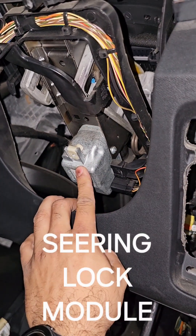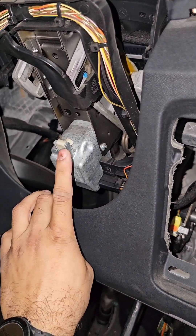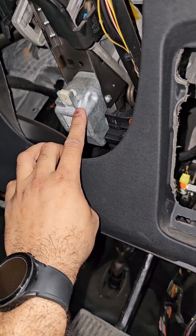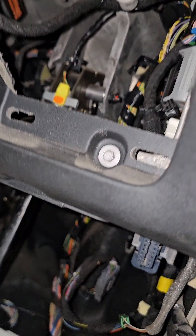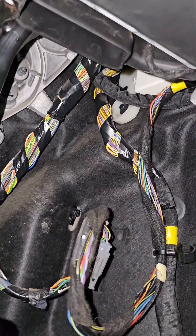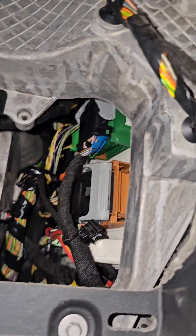That's the electronic steering lock module. If this goes bad, the car won't start — you won't have access authorization. You have certain airbag fills here. You need to remove certain under-paneling and that's where you will find access to the central electronics module — that's where the connections are.